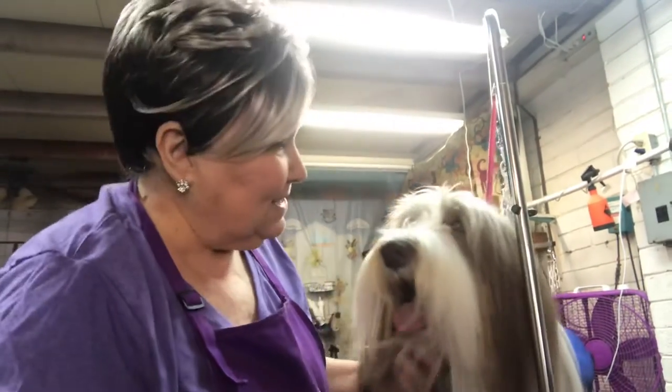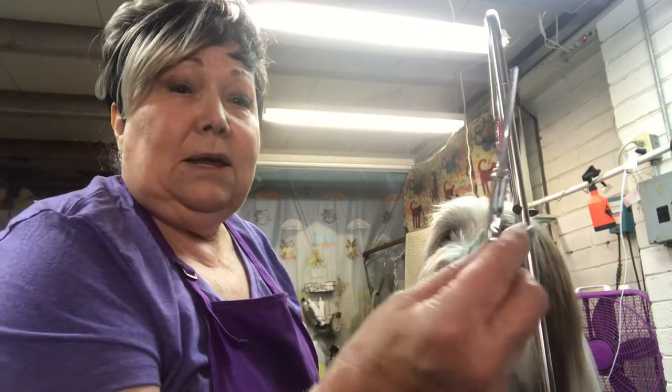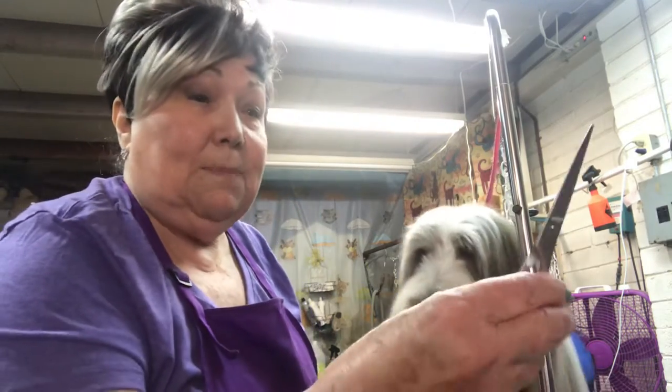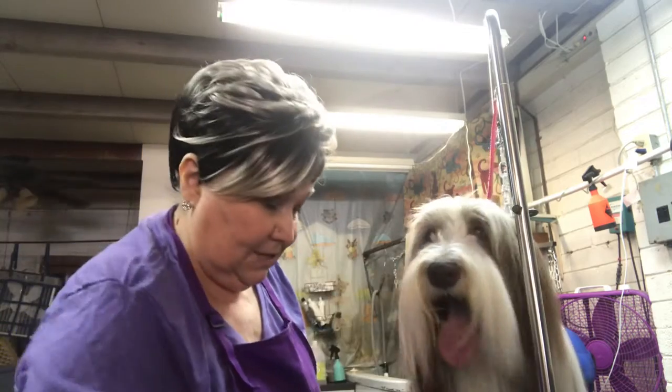Hi, this is Barbara and this is Charlie the Bearded Collie, and we're going to demonstrate how I do around the eyes of the Bearded Collie to give a natural look but not have hair in the eyes. There are two main tools that I use: a small thinning scissor, which is my favorite, and also a small curved — this is a five-and-a-half inch curved bevel edge scissor.